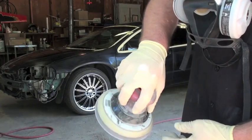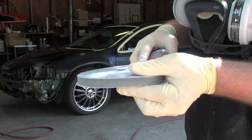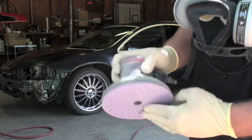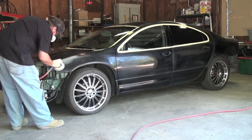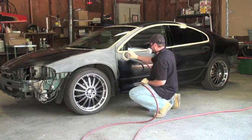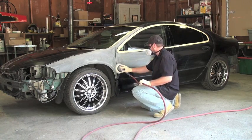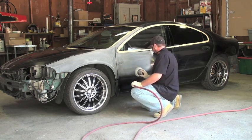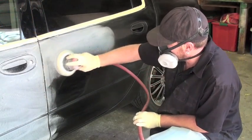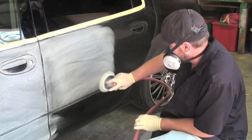I'm going to use a DA — a dual action sander — with an interface pad. Interface pads, you can get at any paint supply store. They make it easy to go around the contours on the car since everything is not flat, so it works out really well. I'm going to use 600 grit sandpaper to sand the clear coat. It's a good idea to wear a dust mask and some gloves.